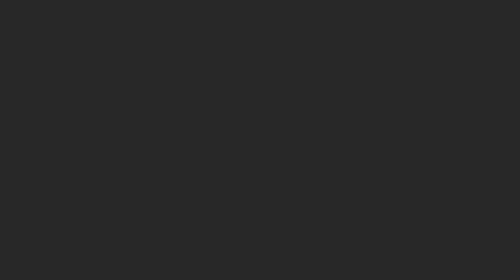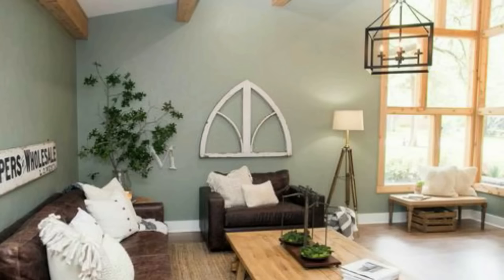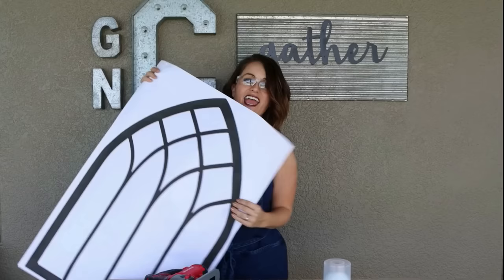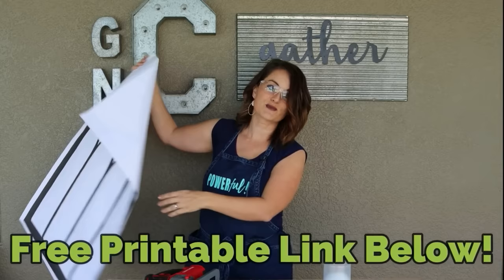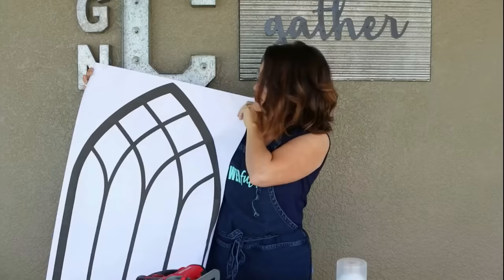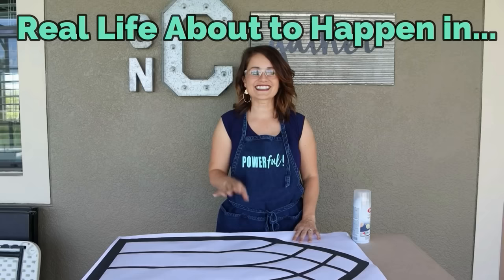Our next high-end DIY is an awesome gothic arch window, similar to the ones Joanna Gaines uses in her designs. They can be really expensive. I've designed a free printable template — the link will be in the description box below. It's about 24 by 36 inches. We're going to use it as a template and can do this one of two ways.